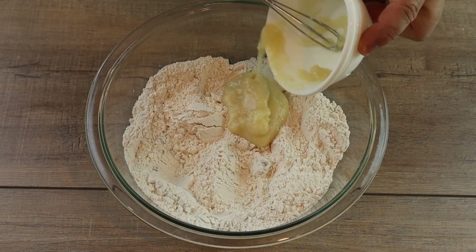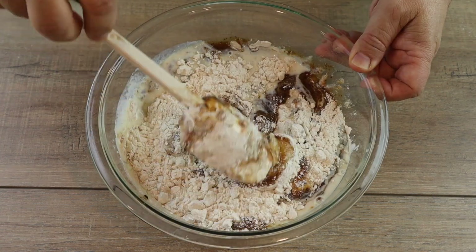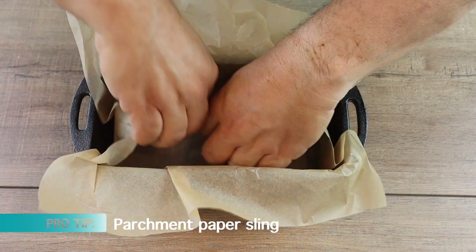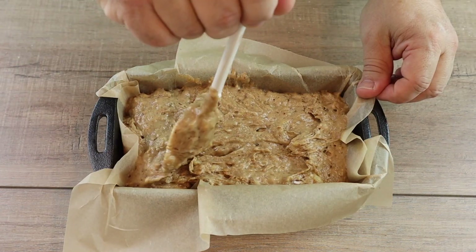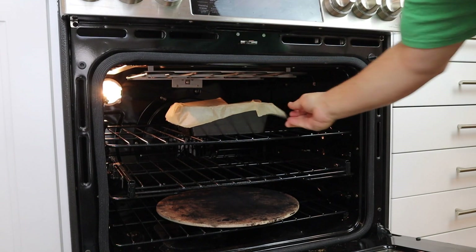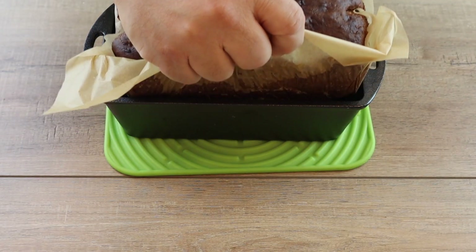Next, I added the egg replacement mixture, then the banana mixture, then the plant milk mixture, and mixed it all together until combined. I got out my loaf pan — this isn't in the book, but you should totally do this — I created a parchment paper sling for easy removal. I poured the mixture into the pan, leveled it off, and put it into a preheated oven at 350 degrees. I let it bake until a wooden toothpick came out clean — I baked it for one hour. If you like a little banana mushiness, cook it for 45 minutes.